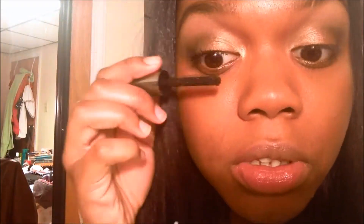To finish this eye look, I'm going to be using Benefit's They're Real Mascara and apply that to both of my eyes.